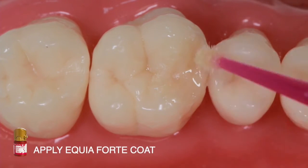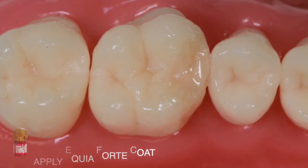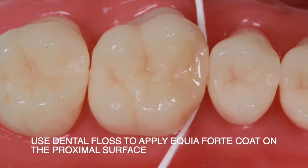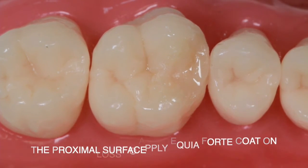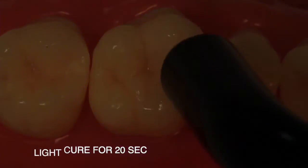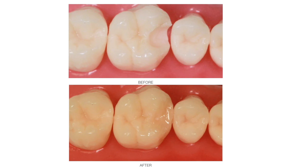Next, apply the Equia Forte coat. Use dental floss to apply Equia Forte coat on the proximal surface. Then light cure for 20 seconds.